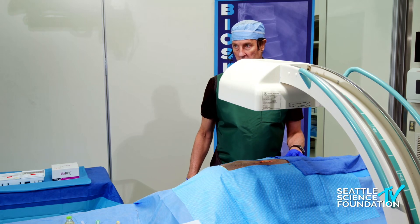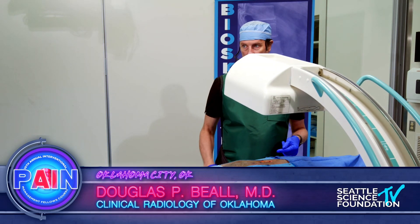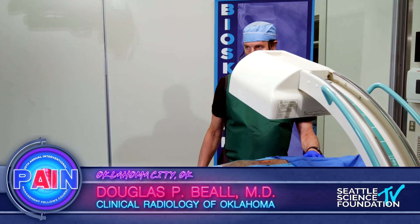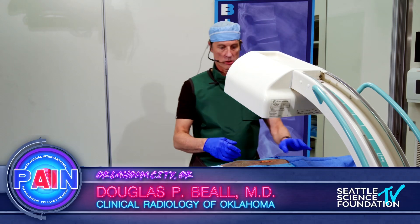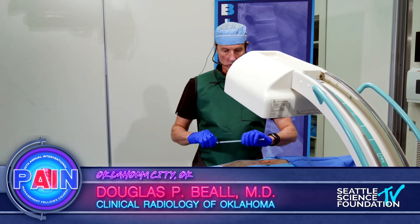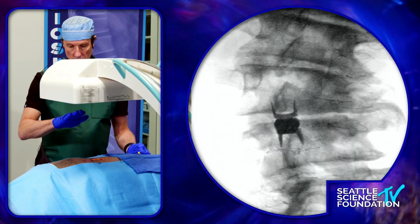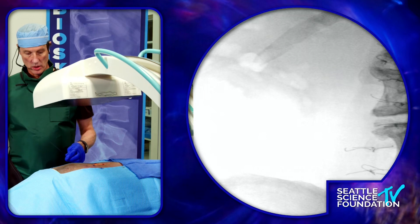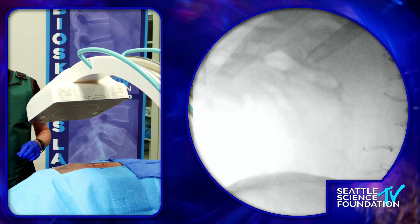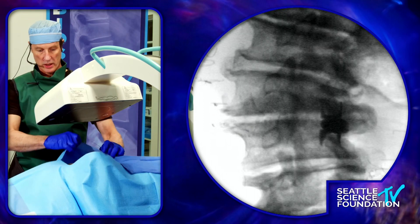We're going to demonstrate some intradiscal therapy here. Arc a little bit — 10 degrees more — this is demonstrating how to access the intervertebral disc. Arc back toward me the same amount. We're going to take a disc that's already kind of on fuse and lined up with the end plates. Arc back toward me about 20 degrees. We'll access the disc right below the interspace where we see the superior on spacer.